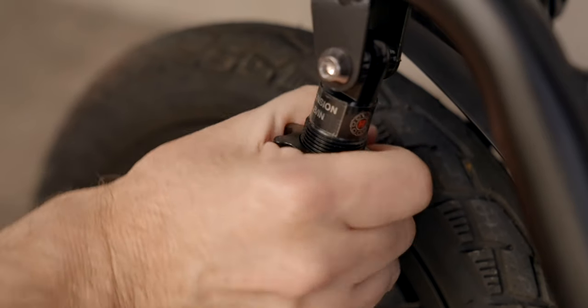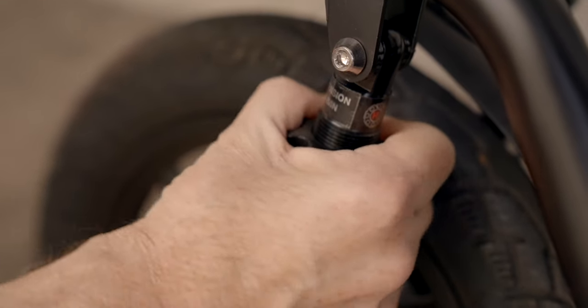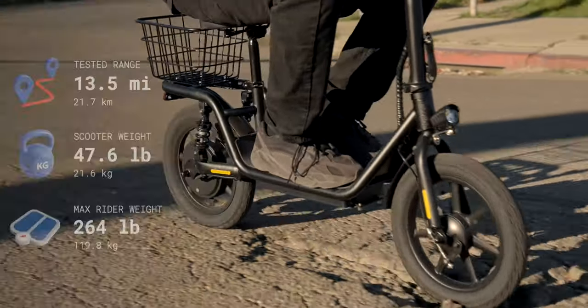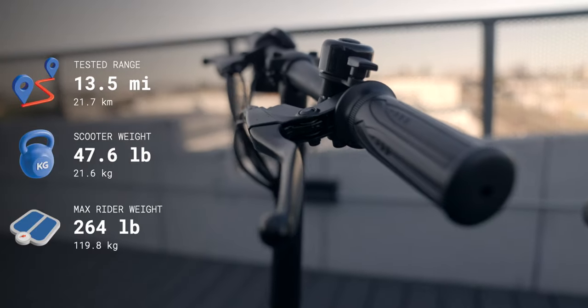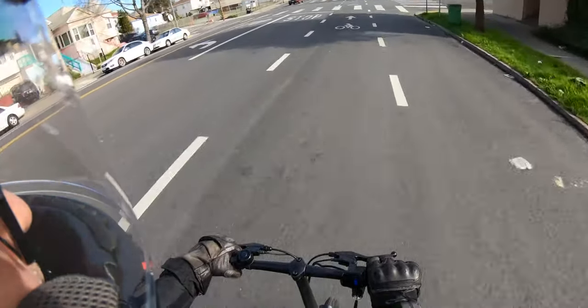You can even adjust the spring tension to make it stiffer or less stiff using just your hands. There's no front suspension, but the large diameter air-filled tires and the fact that I'm basically sitting on the rear wheel meant that I didn't really miss having suspension up front. The handlebar position is relatively low and it's not adjustable, but I got used to the bar height fairly quickly.